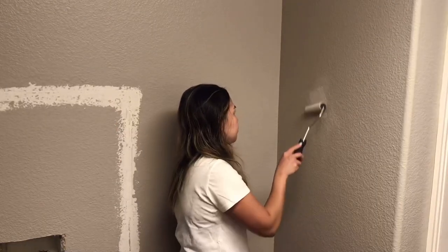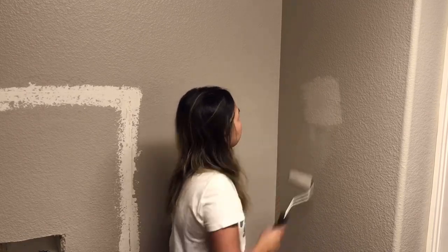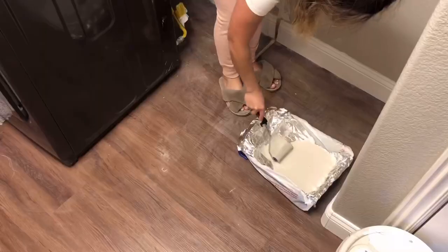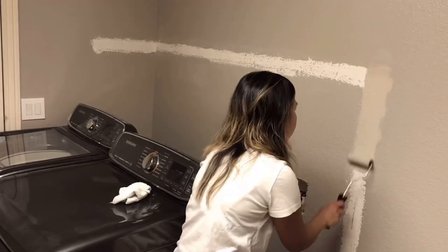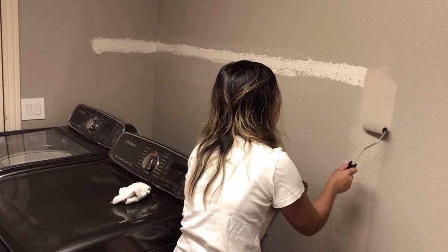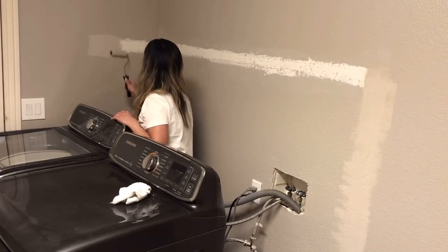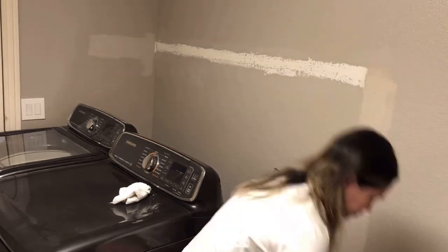If you are new here to my channel, hello and welcome! I am so happy you're here. My name is Sel, I'm a wife and a full-time working mommy of one sweet boy. I upload new videos every single week about realistic cleaning motivation, satisfying home organization, and a little bit of mom life. I would really love it if you subscribe to my channel and join my YouTube family. And if you are a returning subscriber, thank you so much for coming back. I will make sure to link the products that we use in this project down in the description box below, so don't forget to check it out if you are interested.